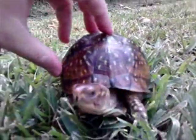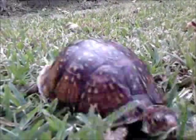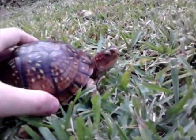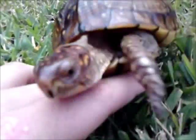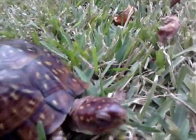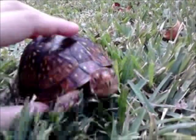Aside from desert and ornate box turtles, three-toed box turtles require high amounts of humidity. They must be kept in a substrate that retains water well, and they need a body of water they can soak in. Even though they primarily stay on land, they do need water.